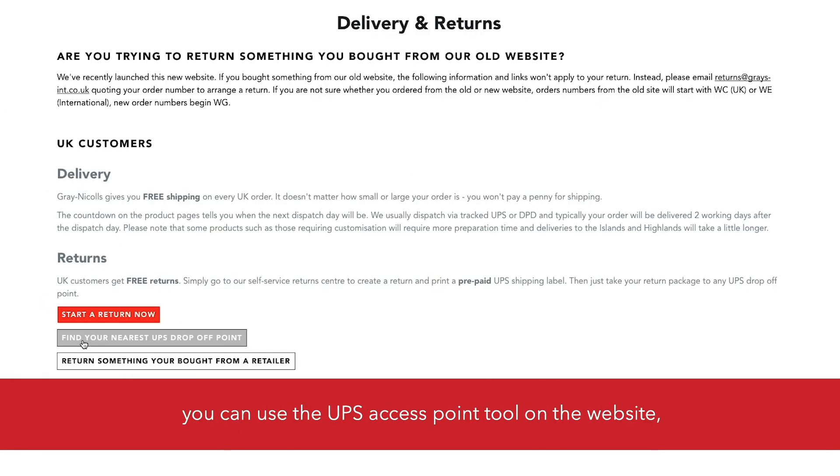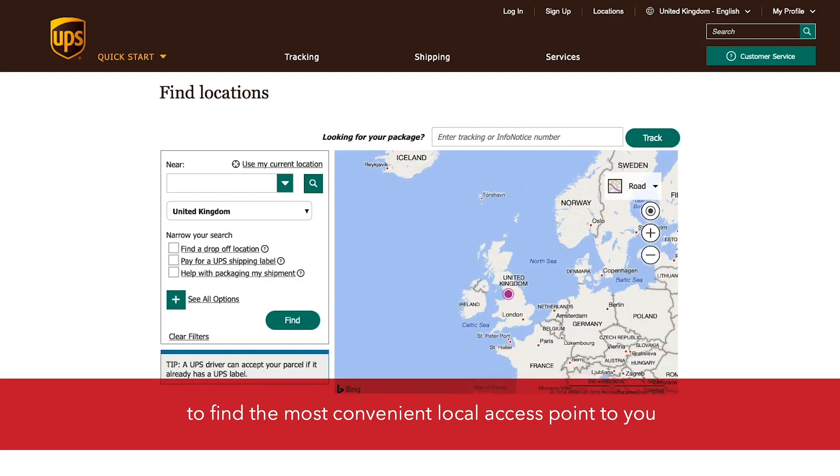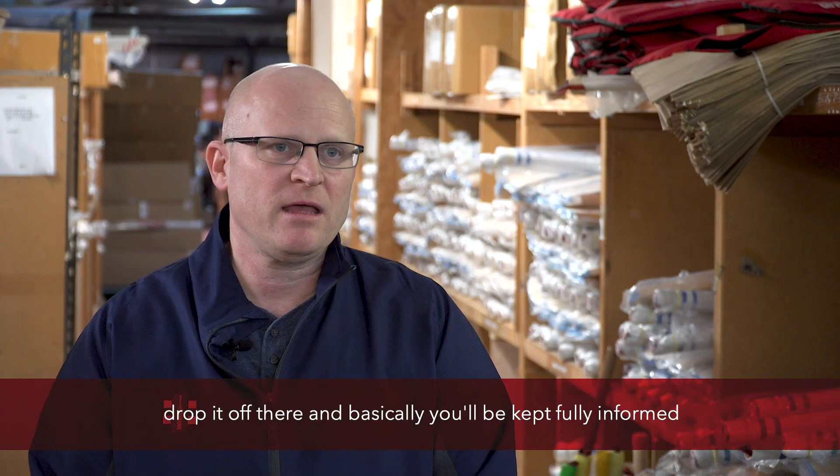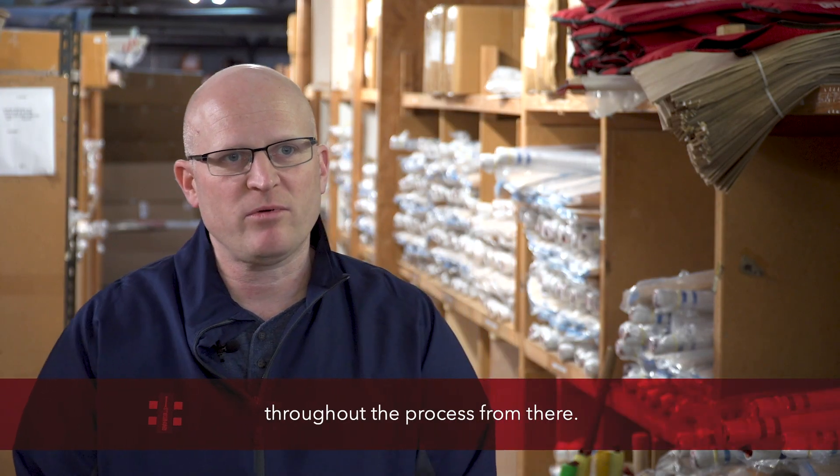It's a completely free process. You can use the UPS access point tool on the website to find the most convenient local access point to you, and you can just package up the bat, drop it off there, and basically you'll be kept fully informed throughout the process from there.